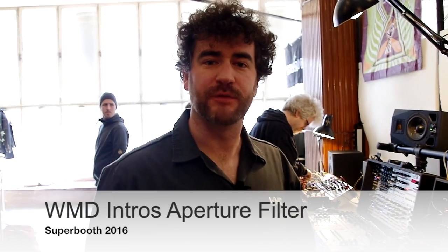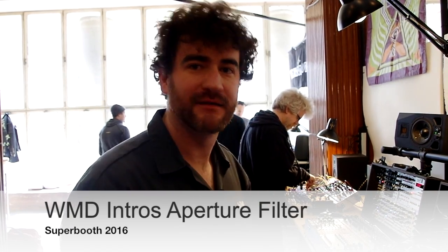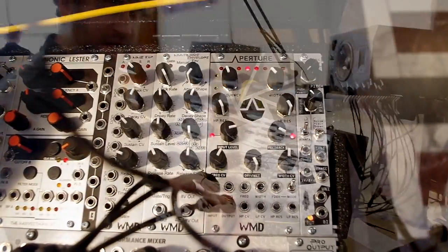I'm William Mathewson from WMD and we're here at Superbooth 2016. What we have new this year is the Aputure, which is a variable width bandpass filter.